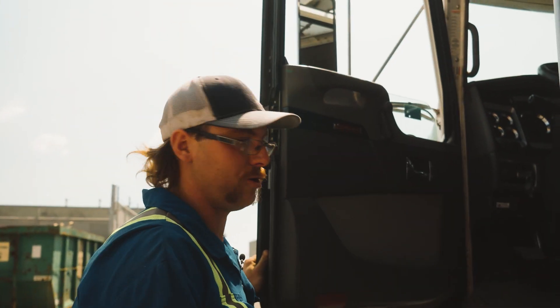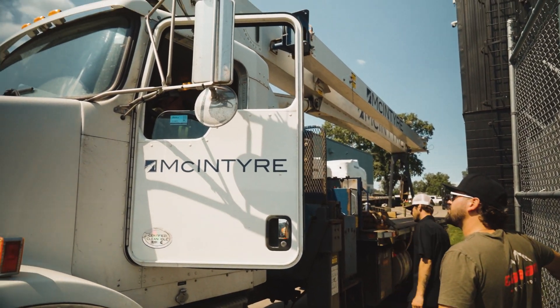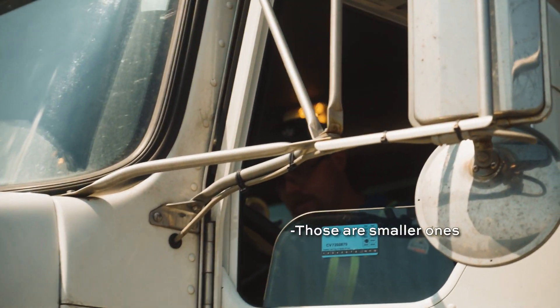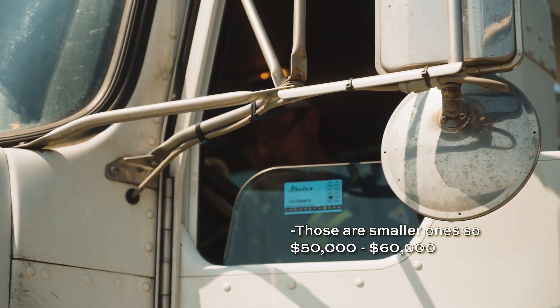Now the company probably won't even make money on this job, just because of a lack of due care and attention. You've just got to think before you do. How much is a brand new pontoon? Like 60 grand?